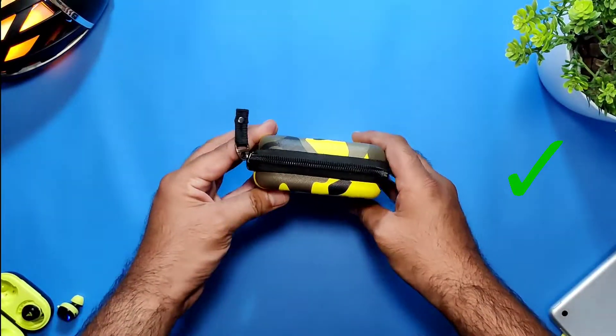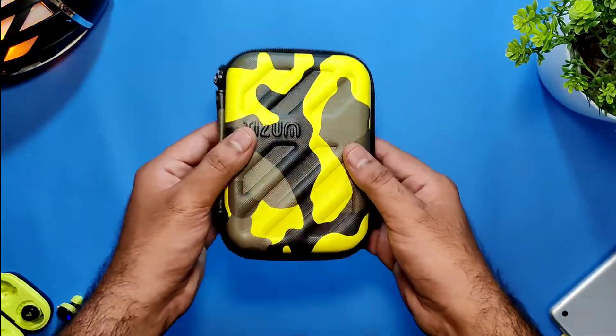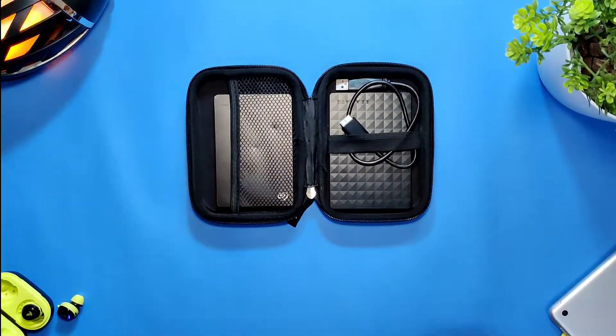It can contain two hard disk drives along with small accessories like pen drives and memory cards. Other things can be put in as well — there's space left. Good for your daily use.